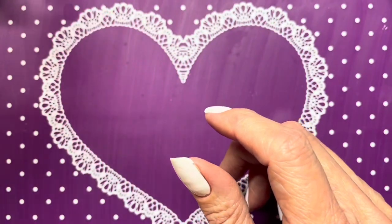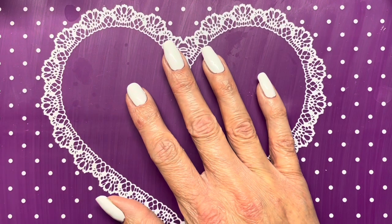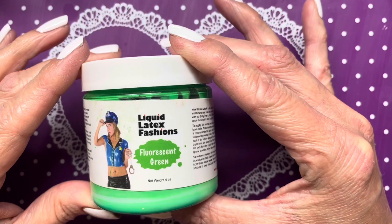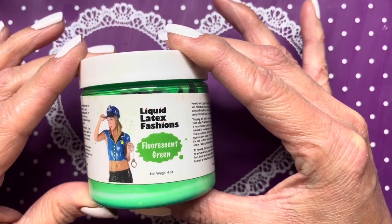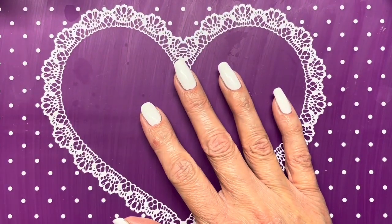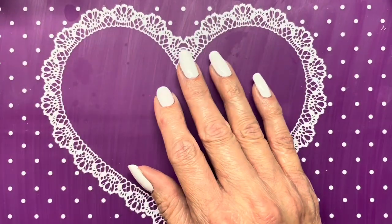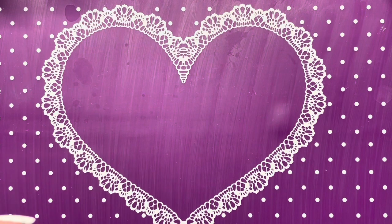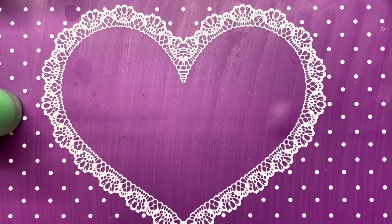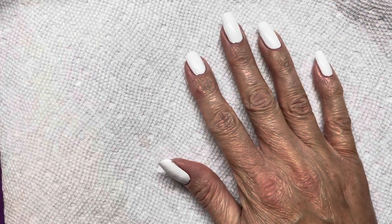Now I'm going to put on some liquid latex. I bought this from Amazon in a big four-ounce bottle — it's Liquid Latex Fashions, which is cheaper than any other liquid latex I've found. I put it into an old polish bottle. I'm putting this on because I'm doing a gradient, so let me put my paper towel down — gradients are messy.